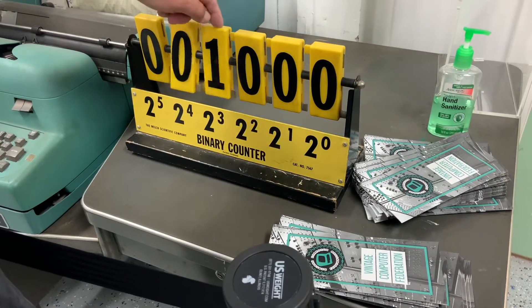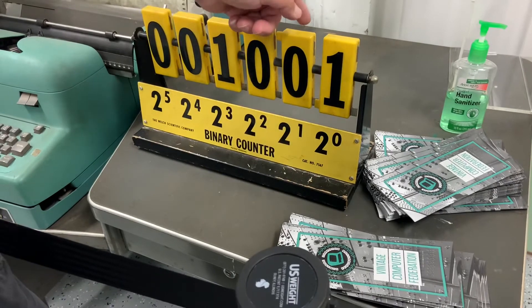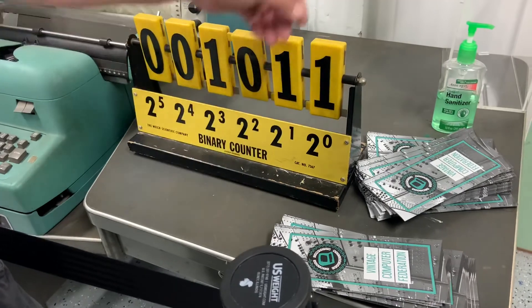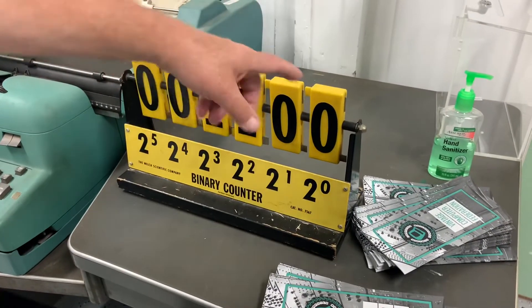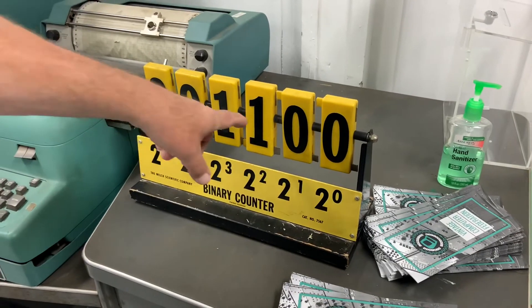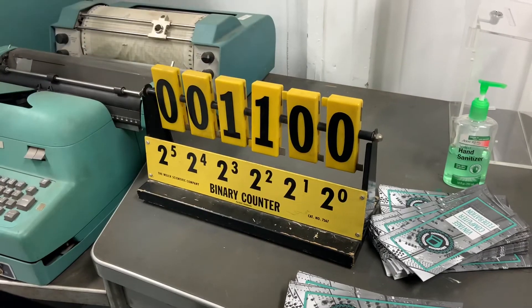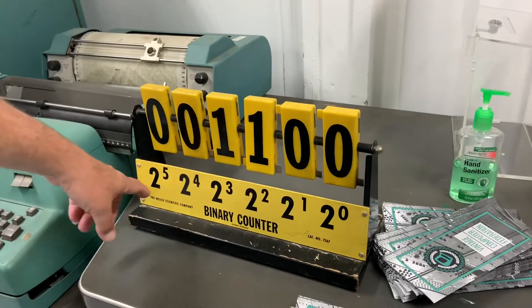Two cubed is eight, right? Yeah. So this is what a register would be — every one of those flip-flops would be in this register, those electronics there, counting a high voltage or low voltage.